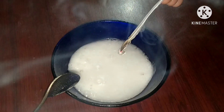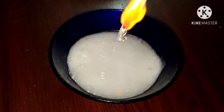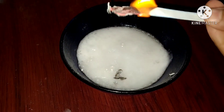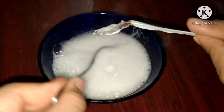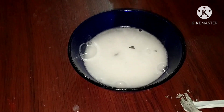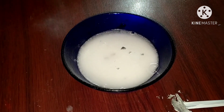The paper is extinguished. By placing the lighted paper near the gas, it will be extinguished. Sodium bicarbonate and vinegar produce carbon dioxide, and the lighted paper is removed — extinguished.